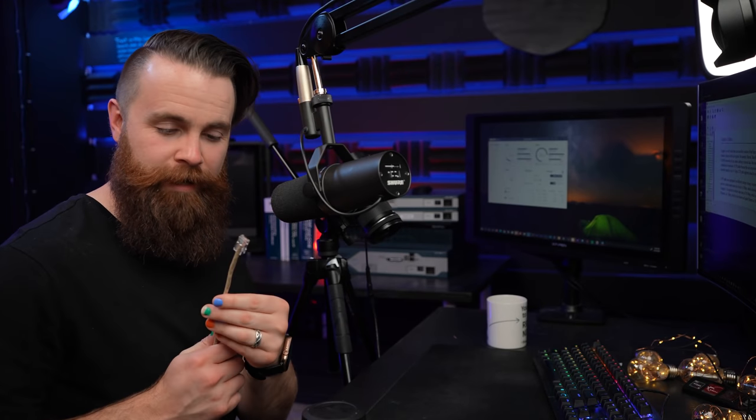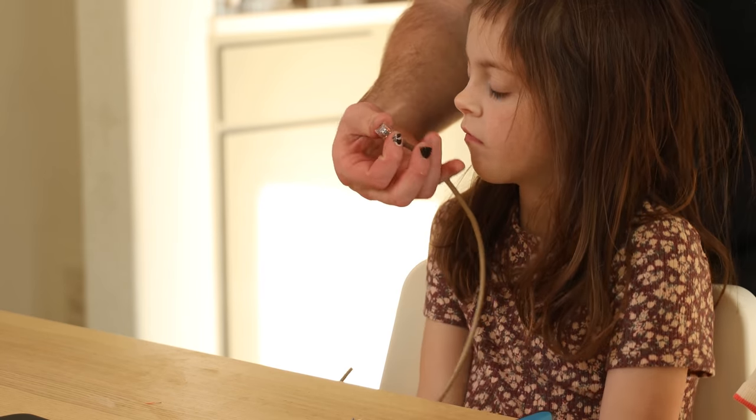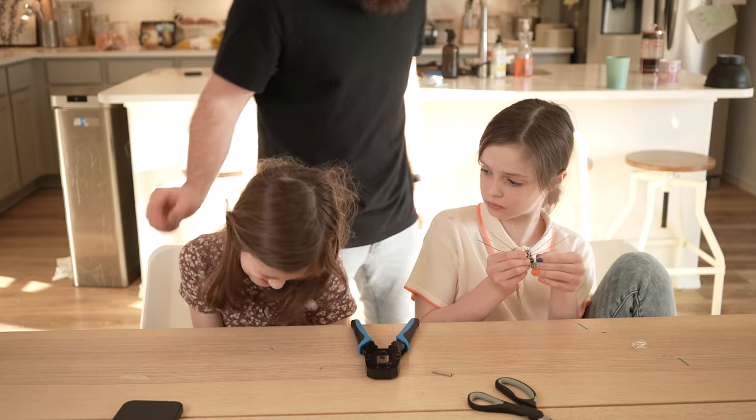It's okay if yours isn't pretty — if it doesn't look great, that's fine. My first few were terrible; it took me a good hour, possibly more, just to do my first cable. So no worries. Step two is to rinse and repeat and do the same thing on the other side — there are two sides of the cable. And because this is a straight-through cable, you're going to wire it up the exact same way. You want both sides to match. Like any proper cooking show, I've already got one complete from yesterday — a little patch cable.